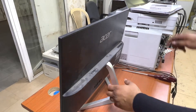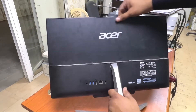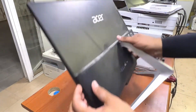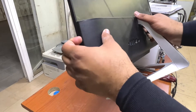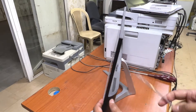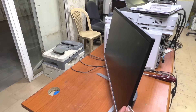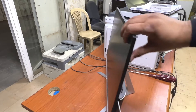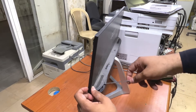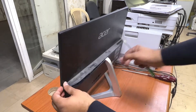First of all, in this Acer there is no screw behind — no need to open the front LCD. You have to open the rear cover with the help of a flat screwdriver. With the help of that screwdriver you can easily open the rear cover, the same as I am doing.